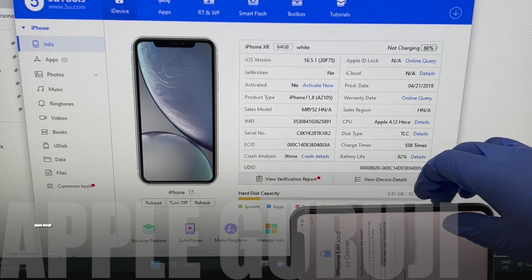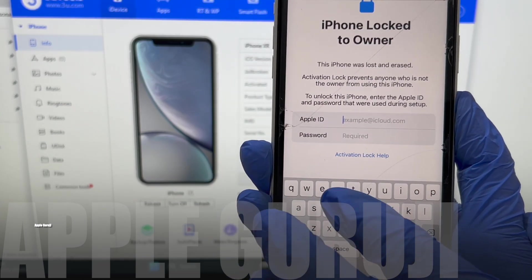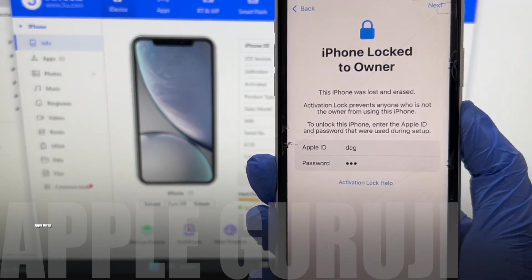Hello, welcome to Apple Guruji YouTube channel. Today I'll unlock the iCloud activation lock on an iPhone X. Watch the video completely and carefully.